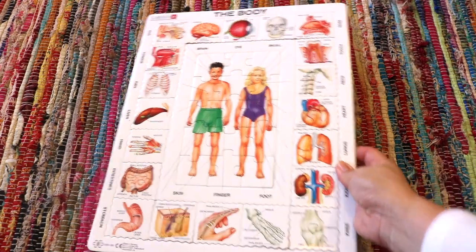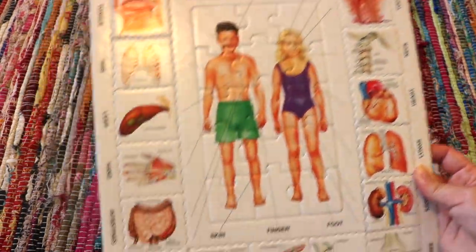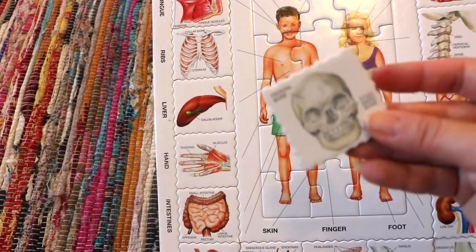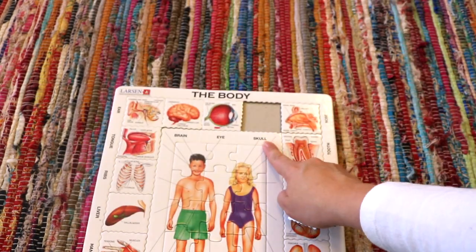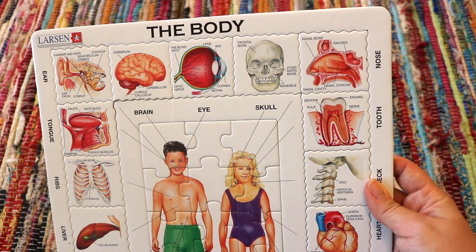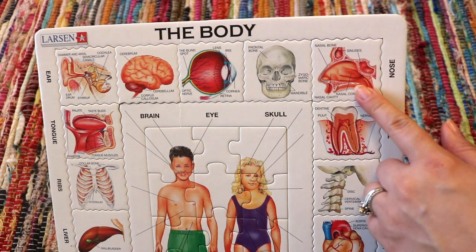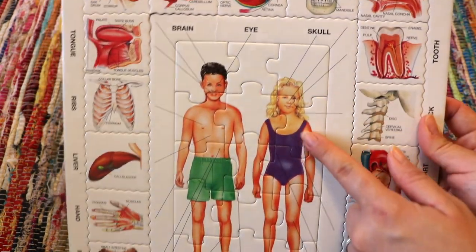This is a cardboard puzzle that was a great resource for my six-year-old as it required a bit more skill. The outer portion requires matching the body part image to its name — for example, a skull image matching to the word 'skull.' It's great for vocabulary and covers brain, eyes, nose, tooth, and all types of different body parts.